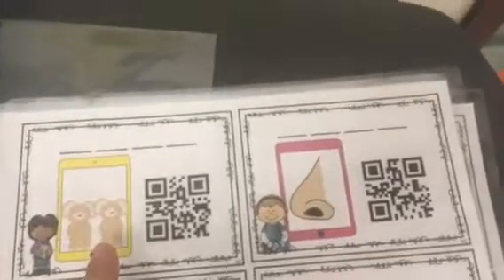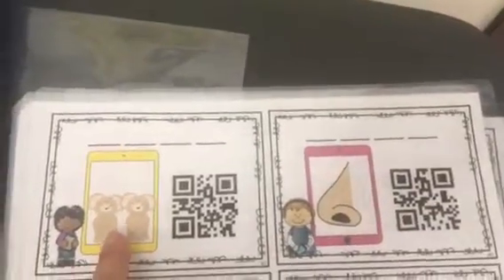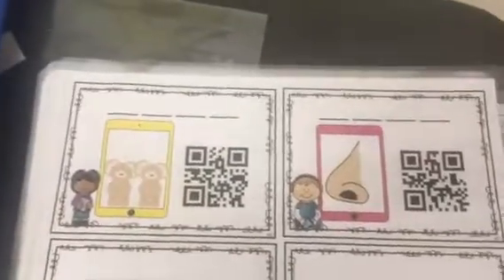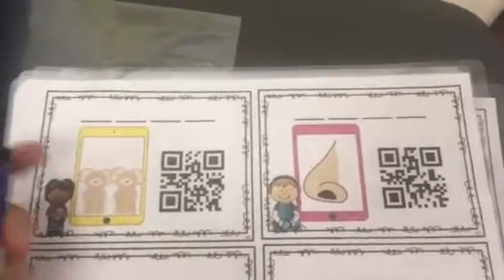So, for your activity, you are going to take a look at the pictures. Then, what you're going to do is use your magic E strategy to write the word.